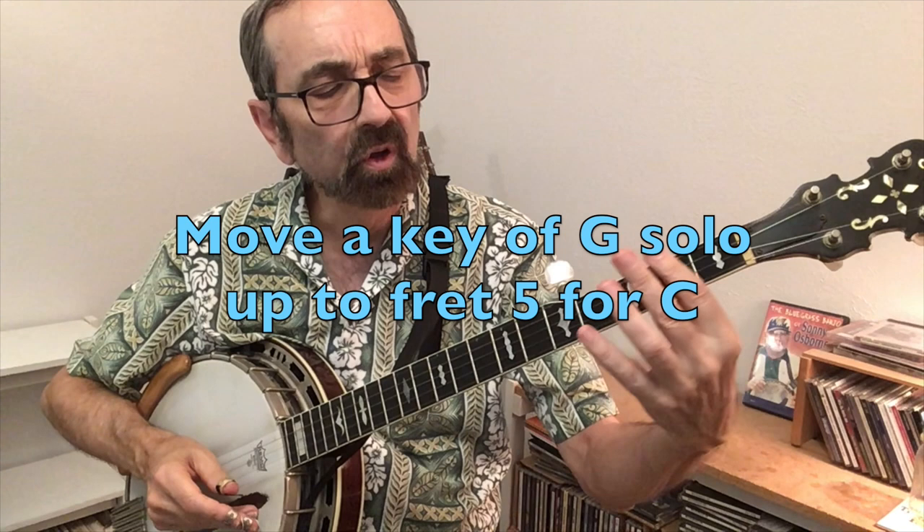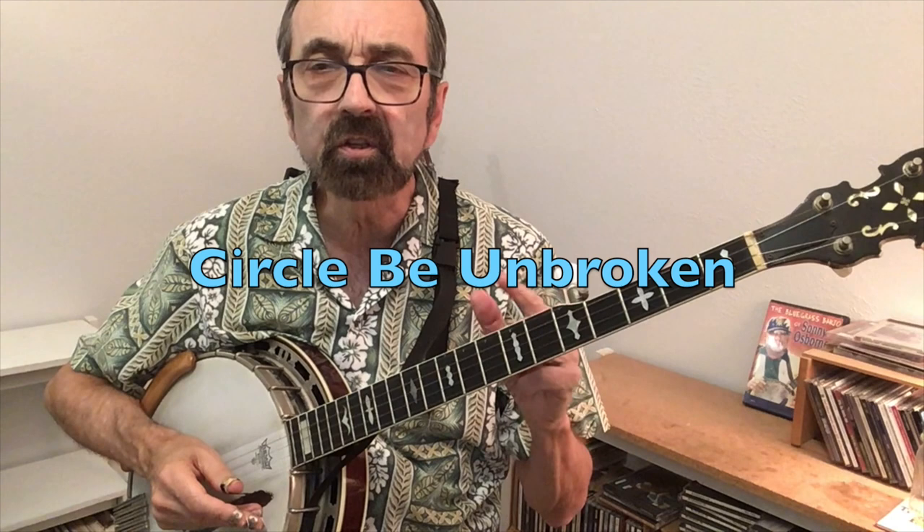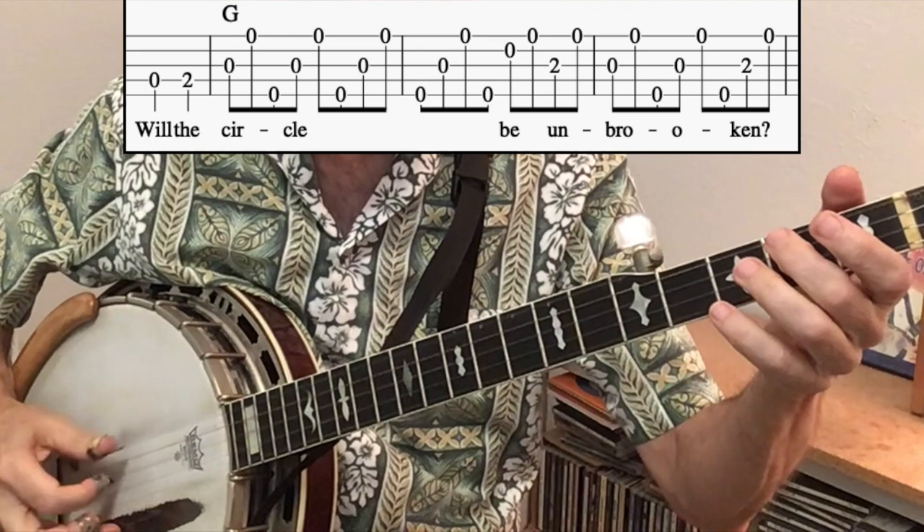The next trick is something I don't use too often but it's cool if you can find a song that works with it: if you have a key of G solo where you're only using the first two frets — a C chord, a D7, and melody notes right there — you can move that solo up to the fifth fret, use your first finger as if it were the capo, and play the other notes with your remaining fingers. We'll demonstrate using the song Will the Circle Be Unbroken, first in the key of G, then note-for-note with the first-finger bar. When you go to what was a C chord down here, that requires playing an F chord up there in the D shape.